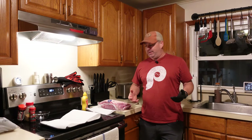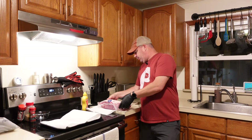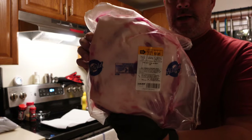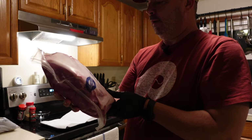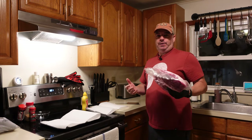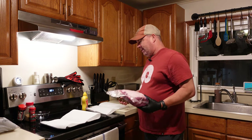Welcome to my kitchen. So here we have a 7.24-pound bone-in pork shoulder, pork butt, Hatfield brand. I spent way too much on this — you can see it was on sale for $2.49 a pound. Normally you can find them on sale for $0.99 or $1.50. Anyway, I wanted to do this video, so it's my fault.